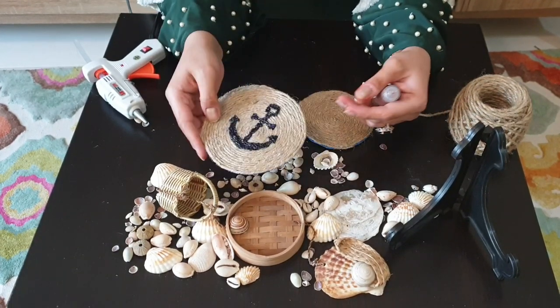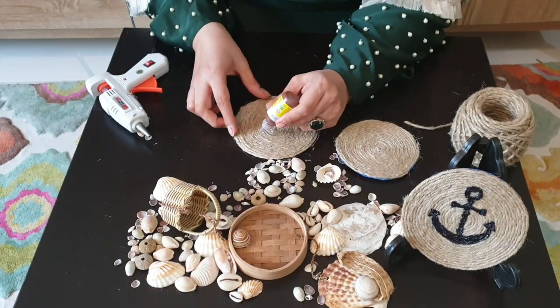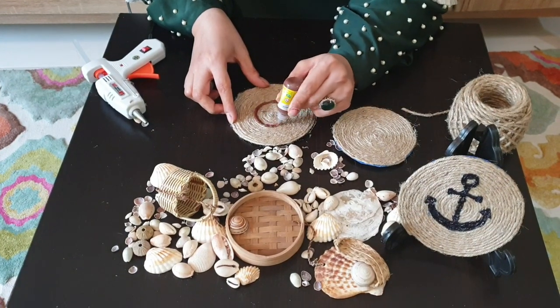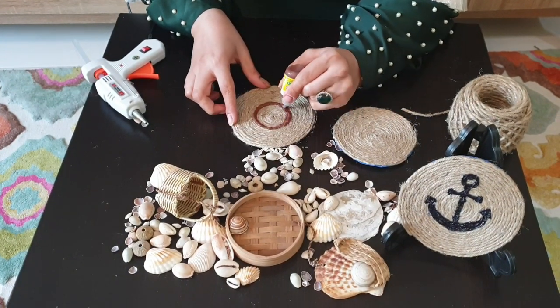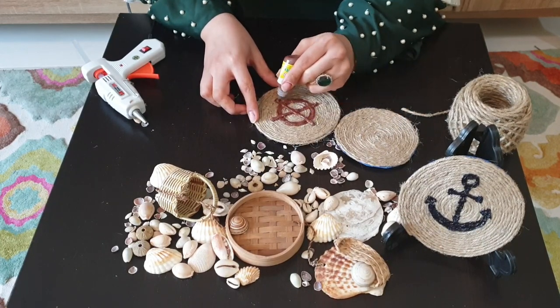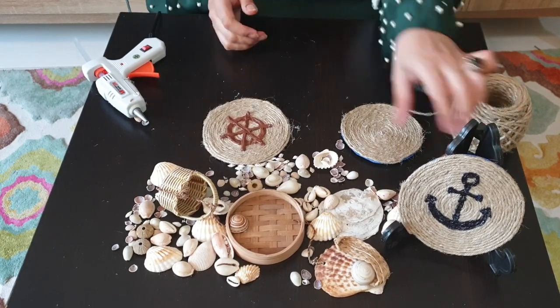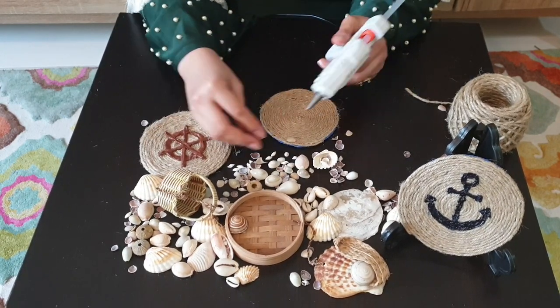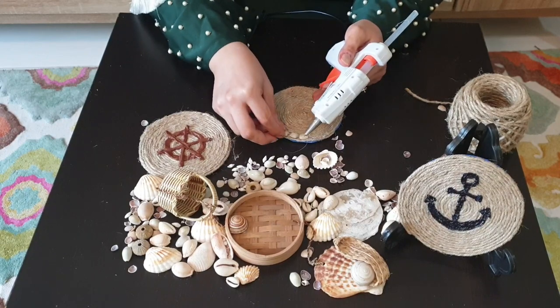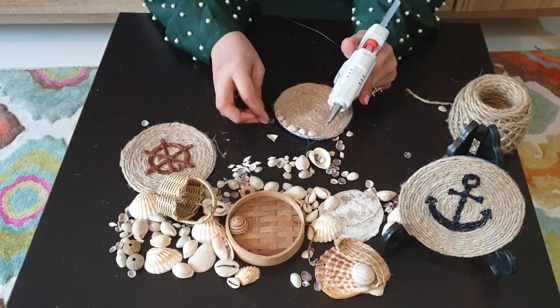On one coaster I made an anchor, and on this coaster I'm drawing a ship's wheel so it can go with my marine theme. I have used 3D paints, which are easily available at all stationery stores.